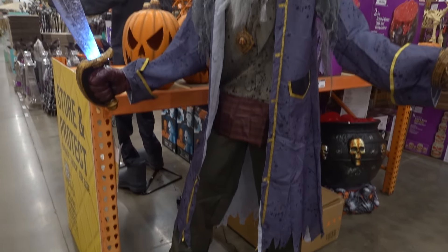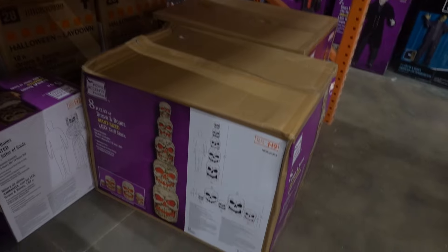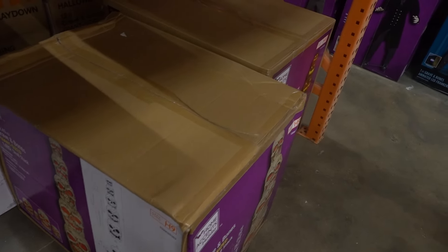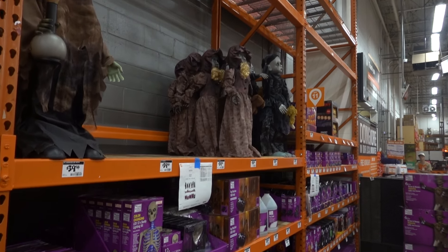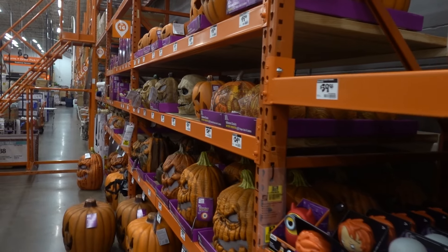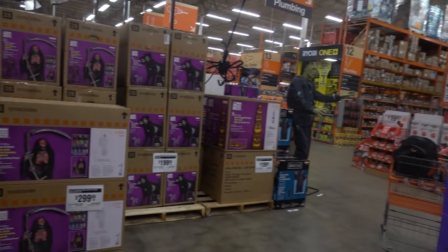For $249 that is insane — I can tell you that haunted house animations do not even have eyelids that open and close. This giant-size LED skull stack is really cool and you could use that in a real haunted house. I think I'll pick that up for our Creepy World jack-o-lantern pumpkin festival — I will absolutely pick that up 100% because that thing is very very cool.